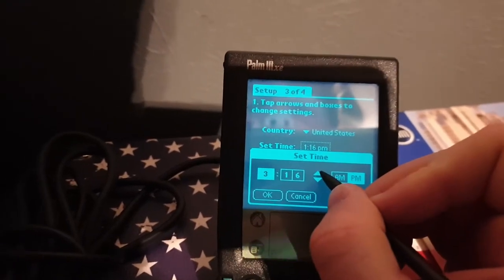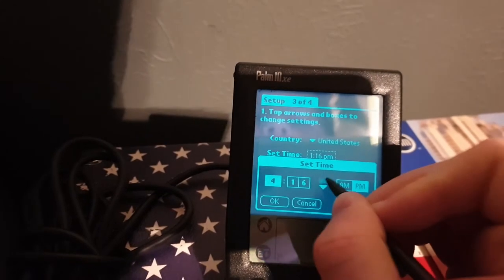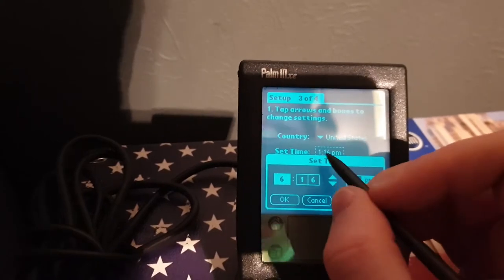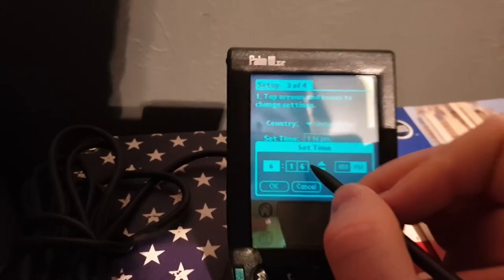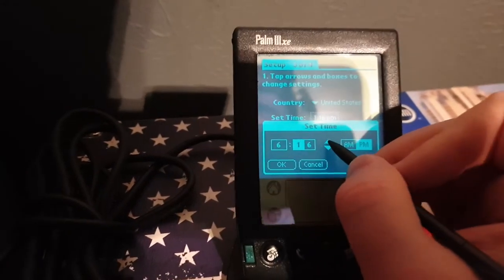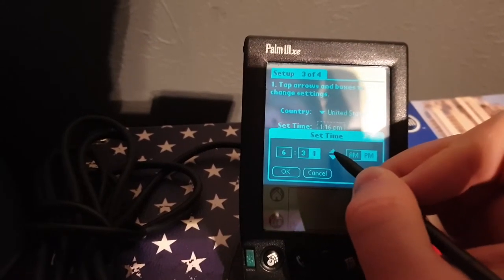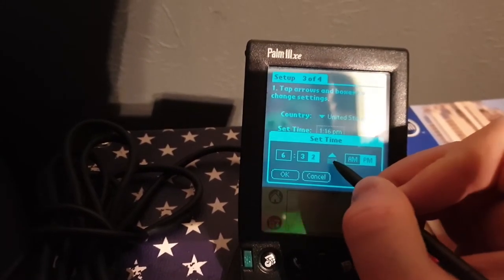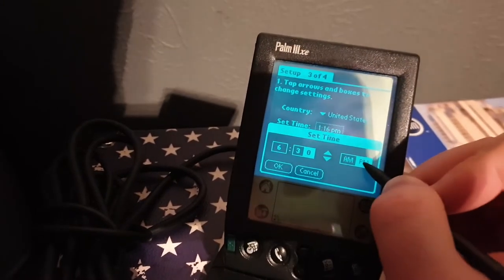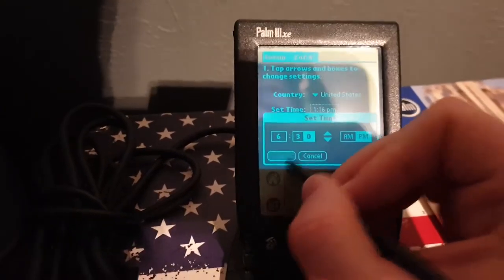I do not want to do this while holding the phone. It's not a problem with the touch screen, really — it's probably just that I can't press it hard. Did I say 6:30? I'm trying to get it to PM.